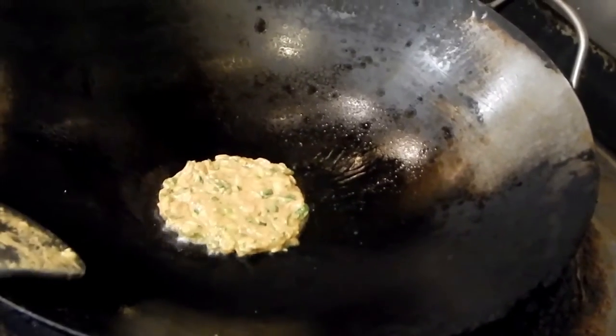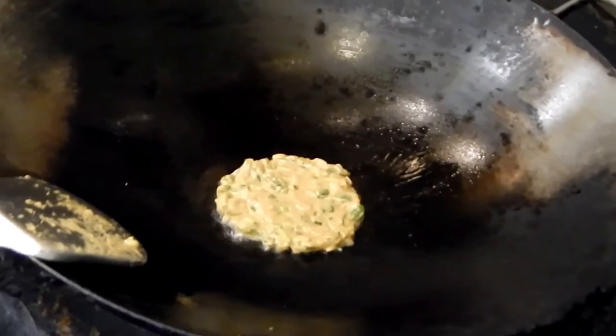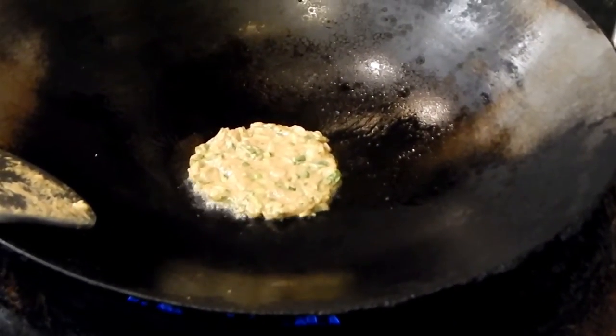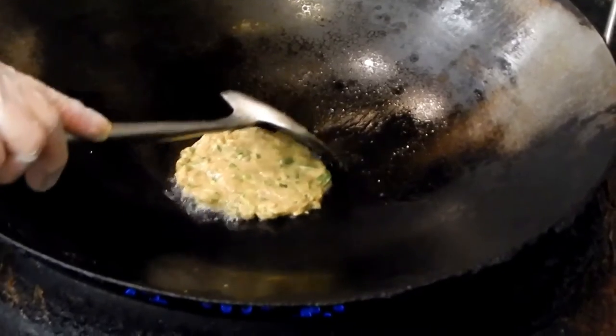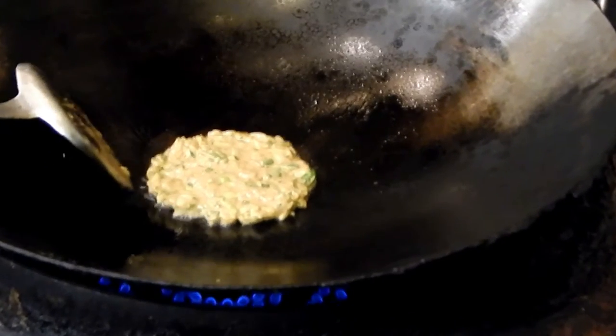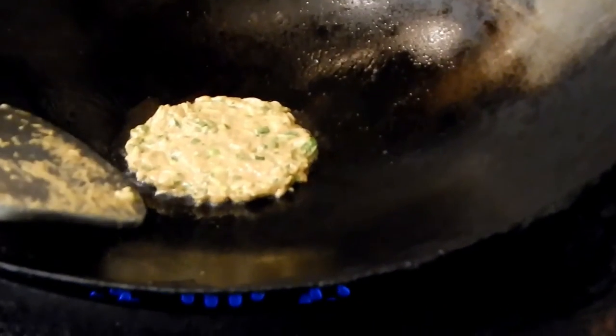Make sure you turn on the low heat, otherwise you'll burn the pancake. I let them pan fry — you see around the edge, you see a little bit brown, then you flip over.